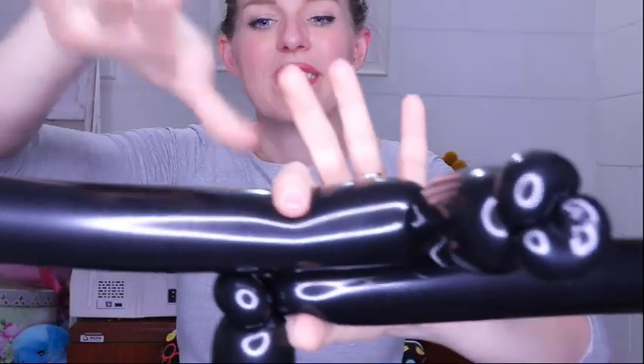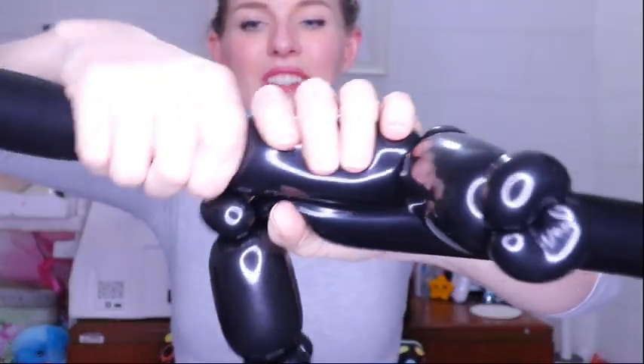Now we are going to repeat this with the other balloon. Now that we have our two, we're going to bring them together — place one on top of the other and twist at each pinch twist. If you are feeling brave you could put a second pinch twist on either side, but after too many popped balloons my bravery level is down at cowardly levels, so for now I'm just going to leave it just like that.